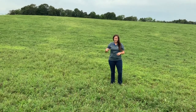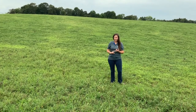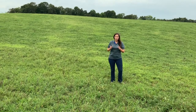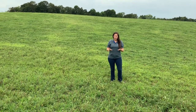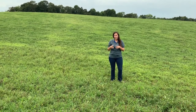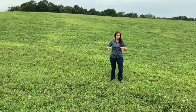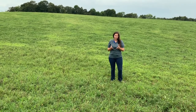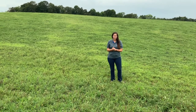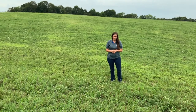Tall fescue that's been stockpiled is going to have a better quality typically than a tall fescue hay. They have more energy and protein, which makes this a really ideal practice for our fall calving cows. They've gone ahead and calved, now they're lactating and they are in their highest time of energy and protein demand. By moving them out here onto the stockpiled fescue, we actually can get by with less supplementation than if we were going to be feeding them a fescue hay.